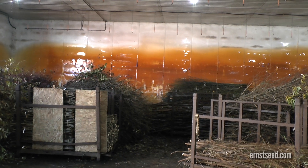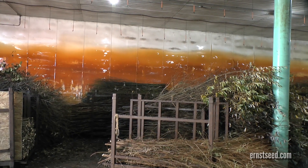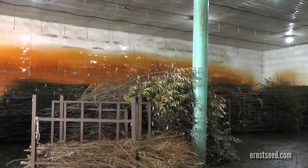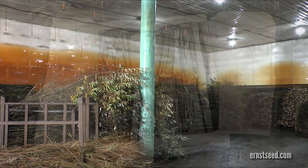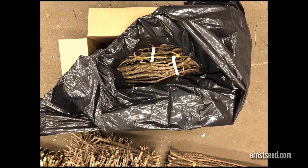Place materials out of direct sunlight in a cool, damp place such as under straw or burlap. Placing product in a windowless garage or storage building can also be helpful. If packaged, open the top of the pallet box and plastic bag so the material can thoroughly be watered.